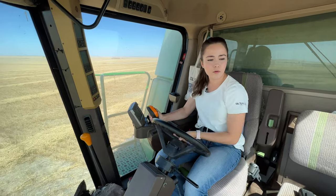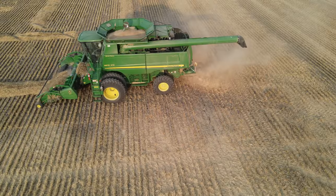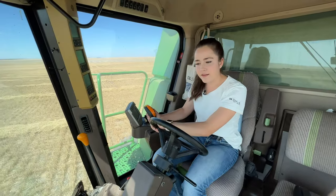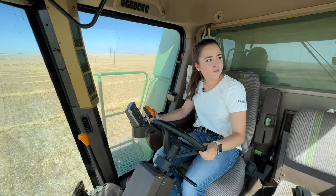Now I'm going around the power pole — my dad told me be very careful. Yesterday at dinner when I took over the combine my dad said don't wreck it and I said no promises. I just want to make sure I cleared this power line. I think I have right now.